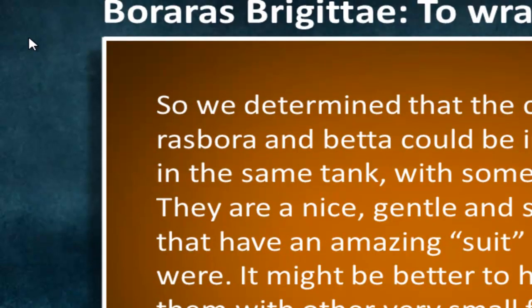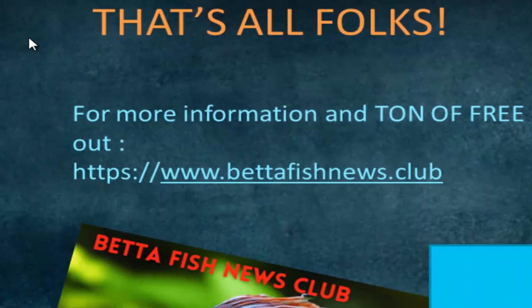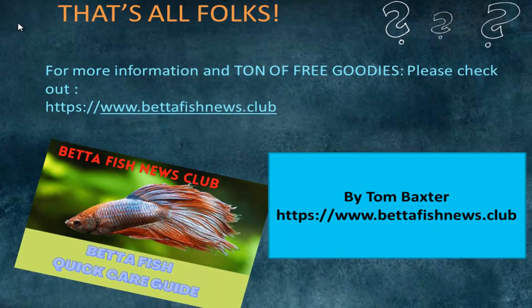To wrap it all up, it could work to include a rasbora and betta together in the same tank with some caution. The rasbora is a beautiful fish with an amazing look, but you might want to try it with other fish besides the betta first — though with some caution, it is possible, and people have done it. Thank you for watching this quick video on the chili rasbora. Please visit us at betafishnews.club — there's plenty of goodies there. If you want to post your fish pictures and your fish's name in the comments, that'd be awesome, as we're trying to create a club and community. Thanks for watching and we'll see you next time.